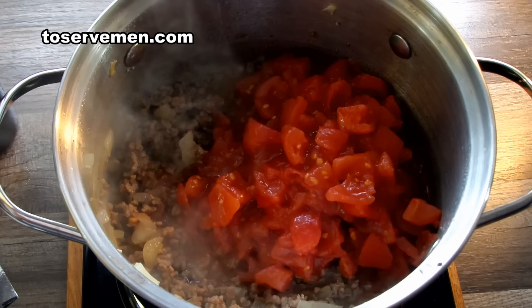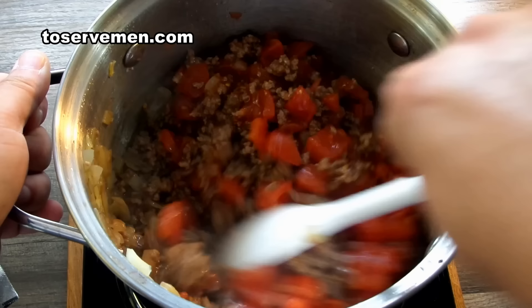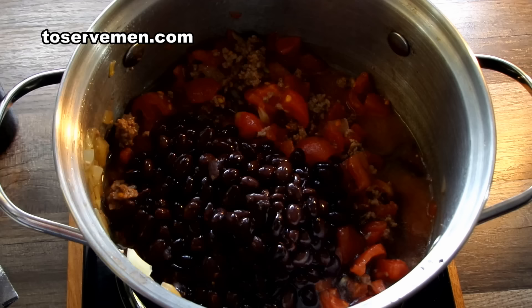The next thing to do is add your large can of tomatoes — this is a 24-ounce can. Get that added and mix it around again.